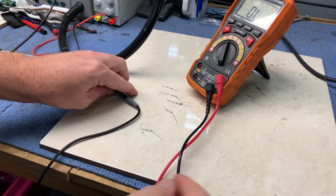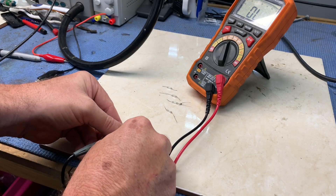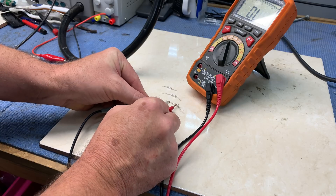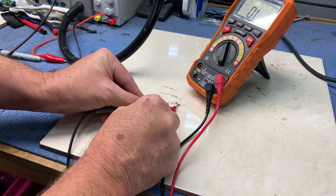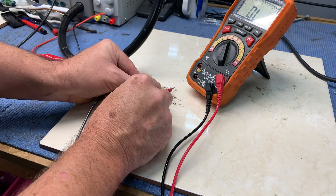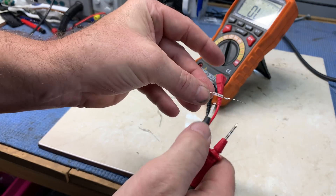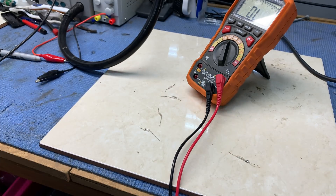Cell number one — continuity. Well, we were expecting this, but I thought I'd test it anyway. Interesting — that one does not have continuity. That one does, and that one does. I can clearly see that one's blown. I don't know whether that's from the heat or maybe it was short-circuited, so we'll take that out of the loop and say four.